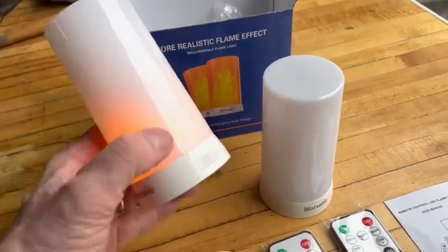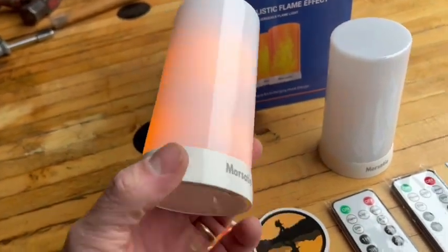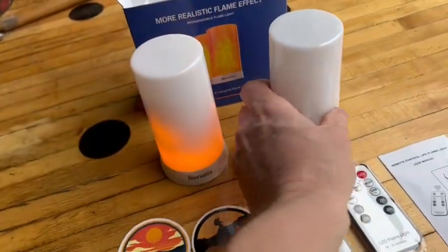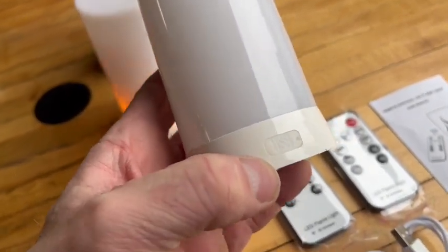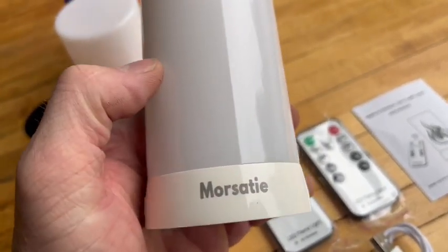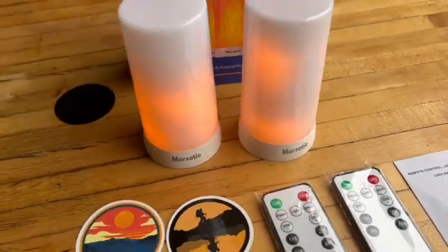Alright, that's pretty cool. So all I did there was just push the button right here to turn it on. I'll do the same for this one. So there's where you charge it - where it says USB, you just peel that flap back and that's where it charges. There it is to turn it on. It'll look really cool in the dark.